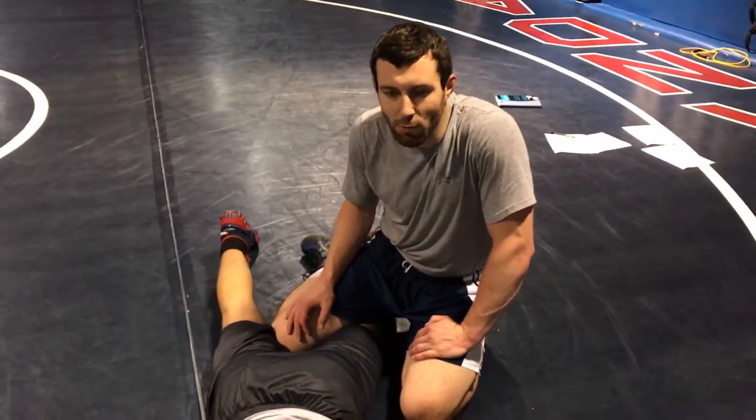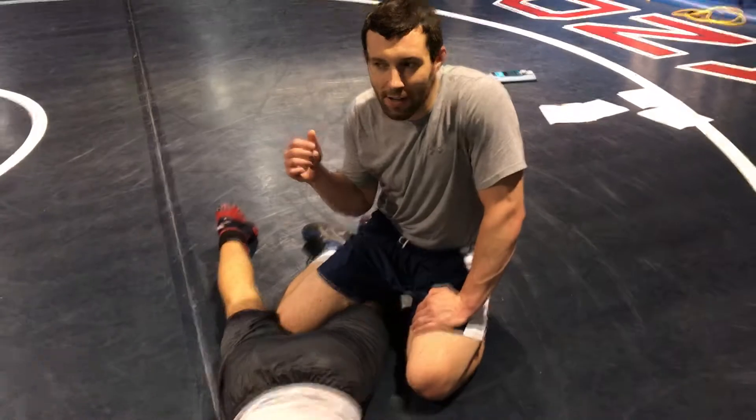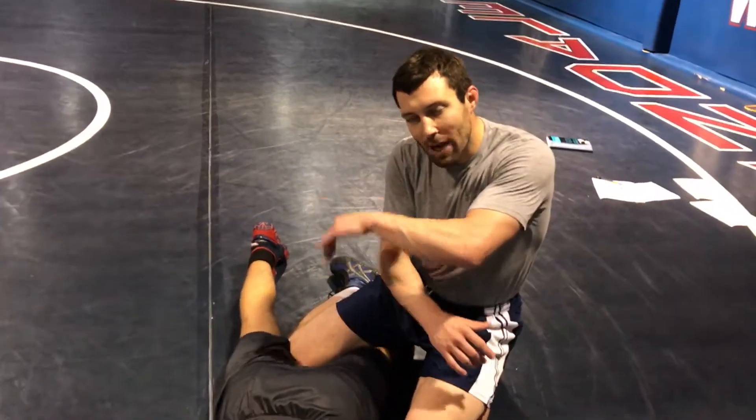Our next technique is going to be a cradle from the belly. So it's once you've broken your opponent down and he's on the mat. All we're going to do is the same concept as our near side and far side cradle, where we cross face him, grab his tricep, and straighten our arm.